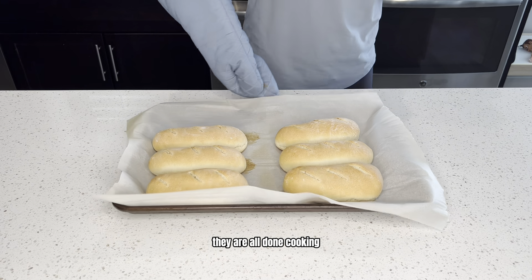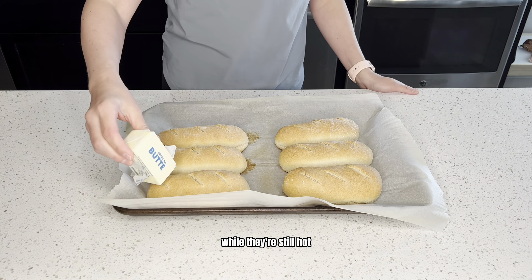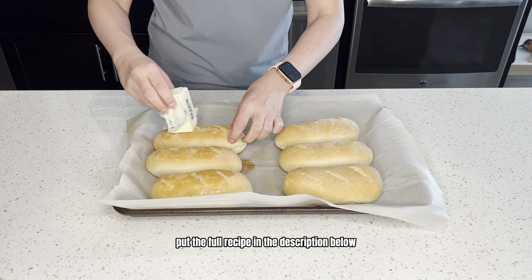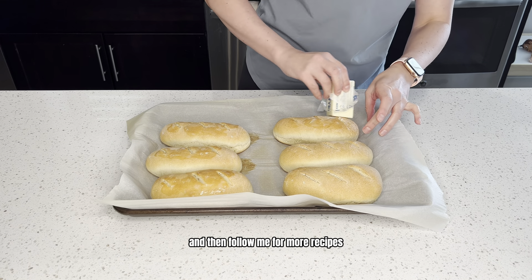They are all done cooking. While they're still hot, I'm just going to coat them with some butter. I will go ahead and put the full recipe in the description below, and then follow me for more recipes.